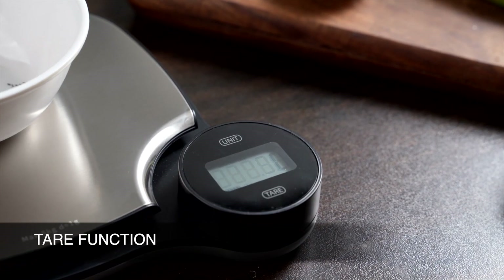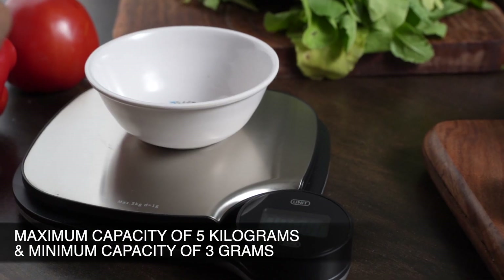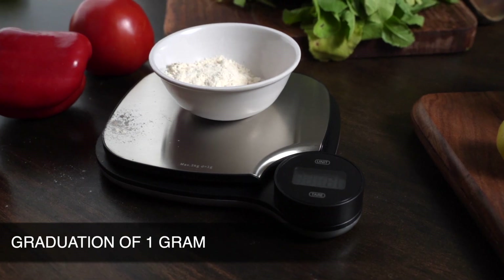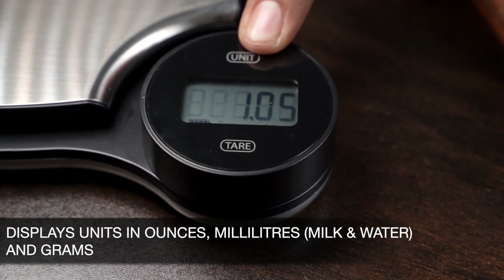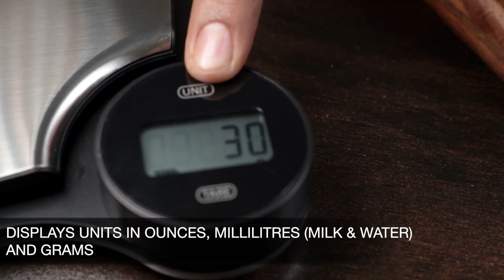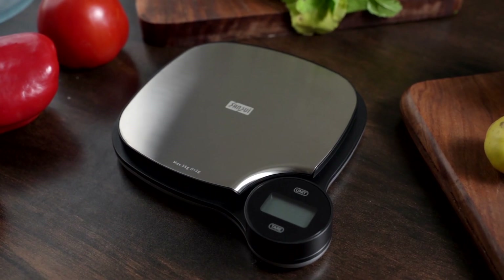It has a tear function, a maximum capacity of 5 kilograms, a minimum capacity of 3 grams, and a graduation of 1 gram. It displays weight, announces water in milliliters, milk in milliliters and grams — precise, hassle-free, and environment friendly.